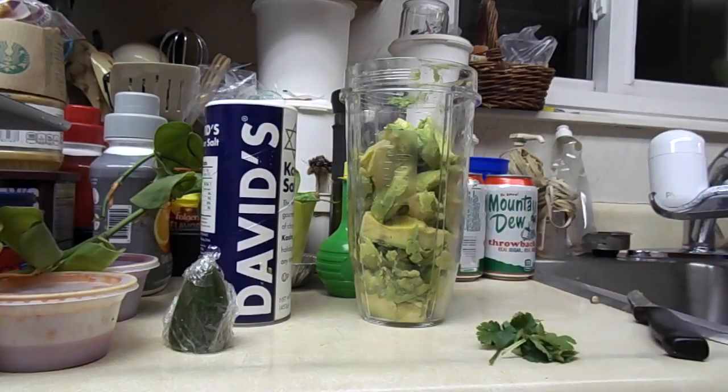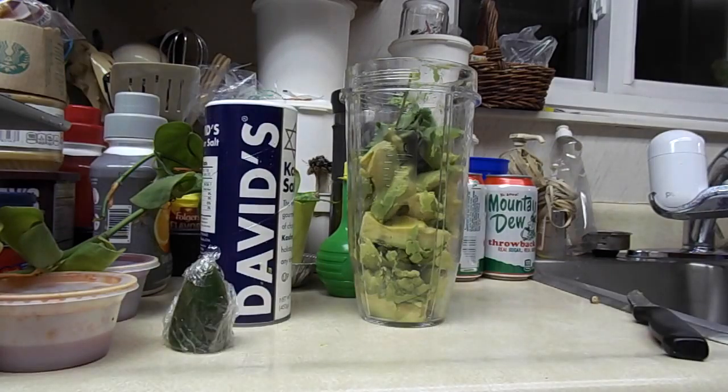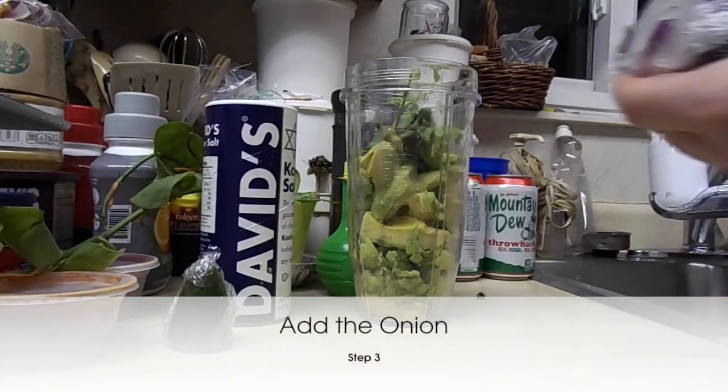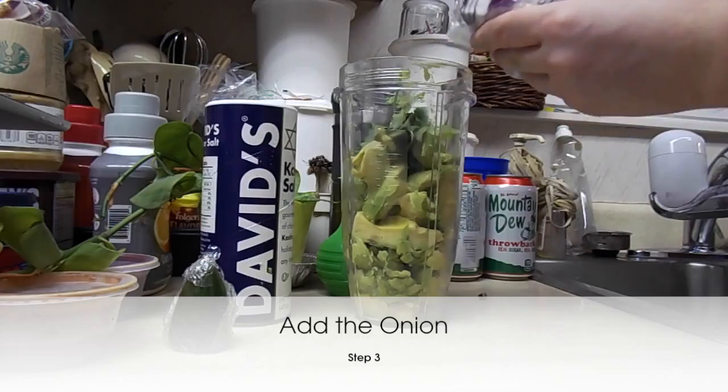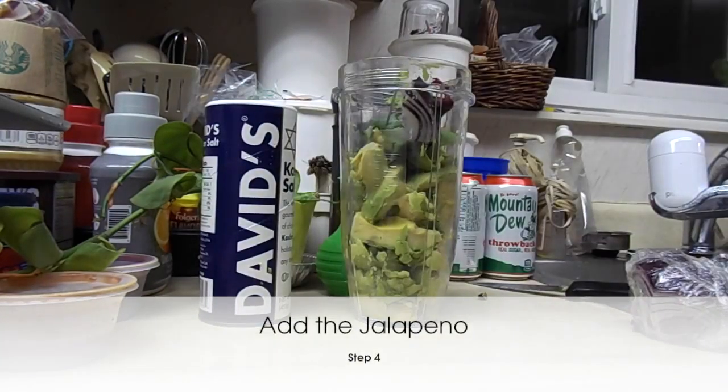Just need to drop in our cilantro. I'm going to unwrap my onion and cut off a nice healthy chunk into the blender. Then I'm going to unwrap this half jalapeño and just toss it straight in because it is already a half — no need to chop.